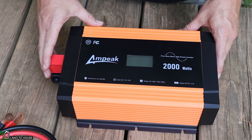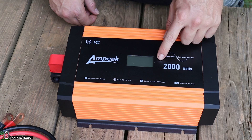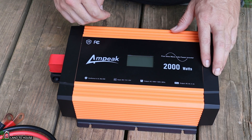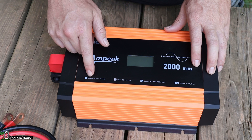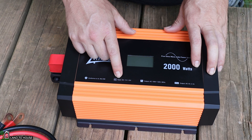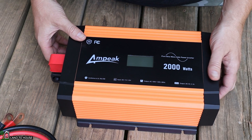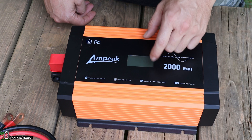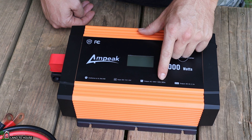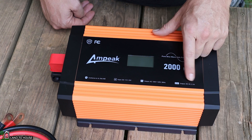Let's take a tour around this inverter. It has the Ampeek logo and '2,000-watt pure sine wave inverter' on the face. There's a display showing the voltage of your battery and the output of the unit. It conforms to UL 458. The input voltage range is 11 to 15 volts, so it will work with a lithium iron phosphate battery at 14.6 volts. The output AC is 105 to 125 volts at 60 Hz, and it has USB at 5 volts, 3.1 amps.